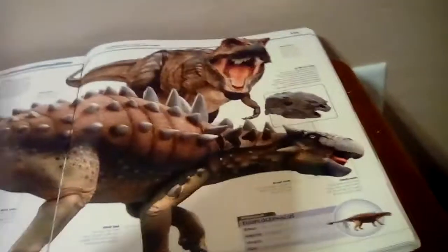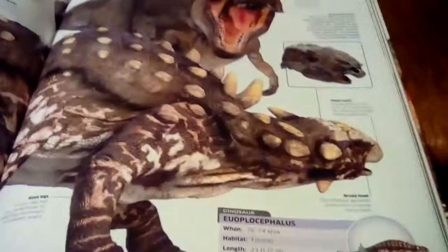And next we have the Eupicephalus, which looks like this in the old book. And the Eupicephalus looks like this in the new book, as well as the T-Rex, which I won't show right now.